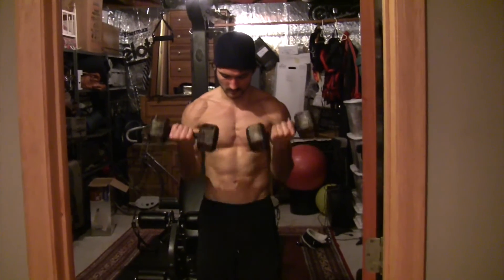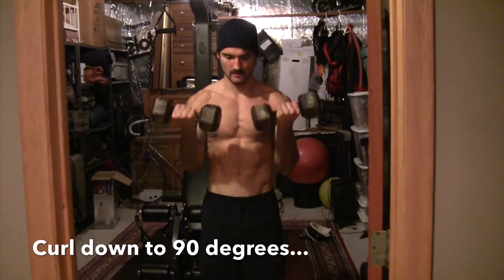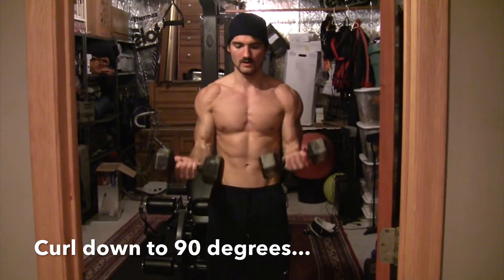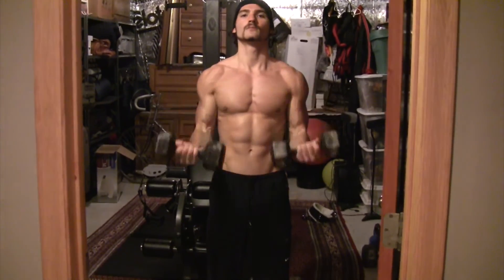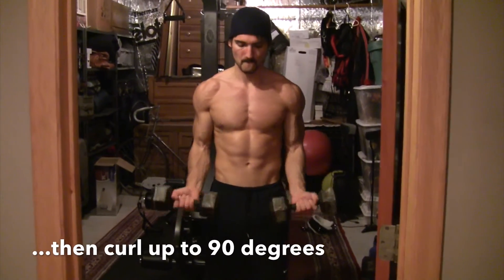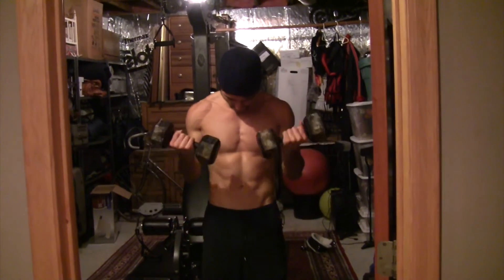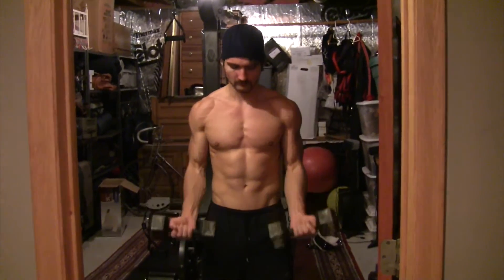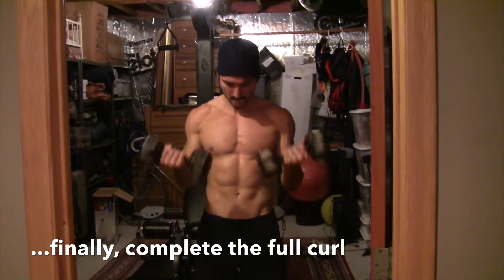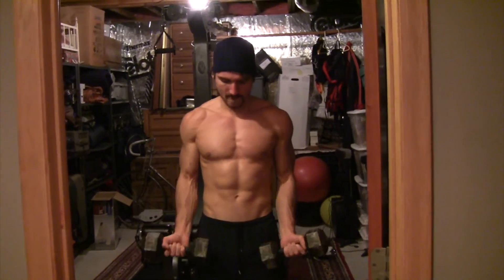Three-part curls, or 21's if you like. Each set of 21's will require seven reps for each variation of a dumbbell curl. Start by not extending through the curl for the first seven, then extend all the way but don't completely flex, and then for the final seven, complete the full curl. These will leave you bleeding — it's a great way to finish off your biceps.